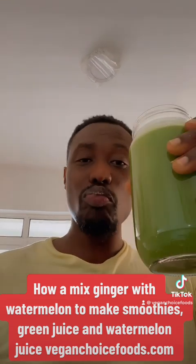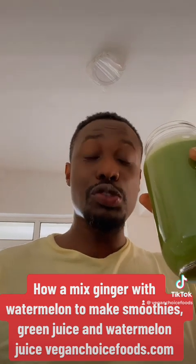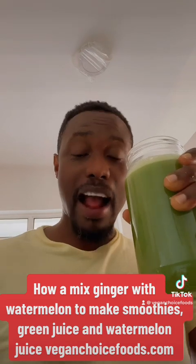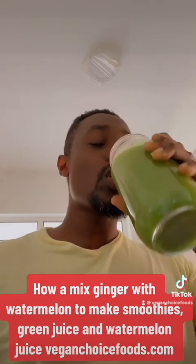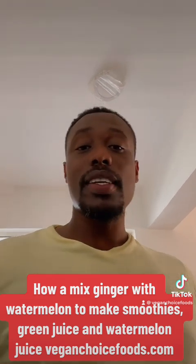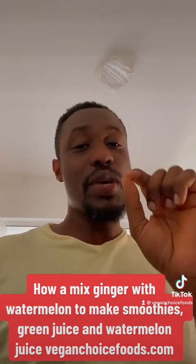Wow, so nice with the ginger! Early morning detox — do this while you're on a cleanse and detox from VeganChoiceFoods.com with Dr. Sebi approved herbs. So this is everything you can get from a watermelon.